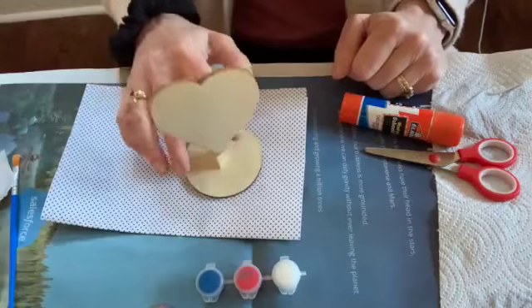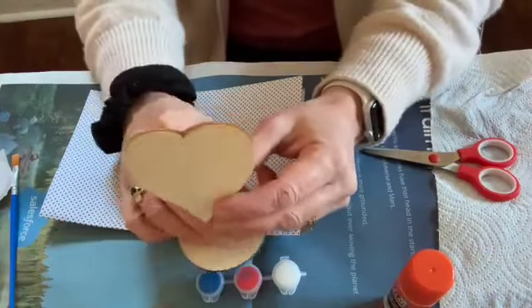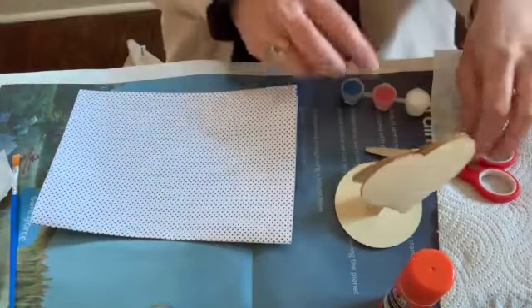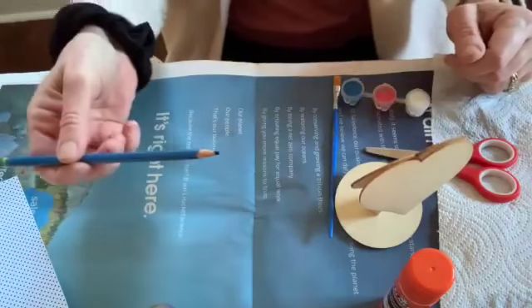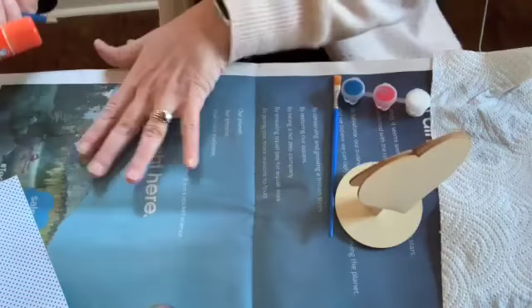Okay, so if you picked up your kit from the library, you should have a wooden picture holder on a spring, some paint — three colors — a brush, some paper, and a sticker. I'm going to put that all aside. You probably need from your own house a pencil, some scissors, some glue. I also have water and a paper towel for cleaning my brush, and a newspaper to work on.